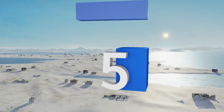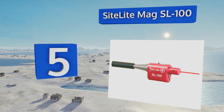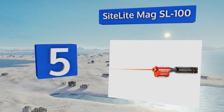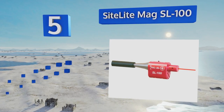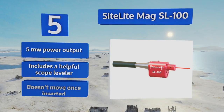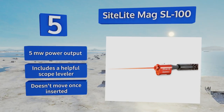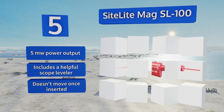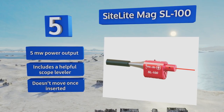Halfway up our list at number five, the Sight Light Mag SL100 guarantees superior accuracy and includes adapters to fit a wide range of guns from 22 to 50 caliber, as well as 20 and 12 gauge shotguns. While it seems sturdy enough to last through years of use, it comes with a lifetime warranty just in case. This one has a 5 milliwatt power output and includes a helpful scope leveler. It doesn't move once inserted.